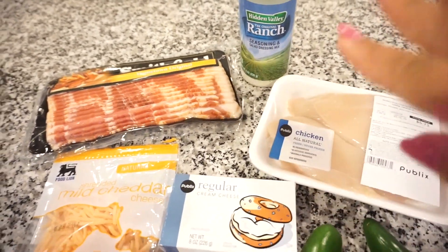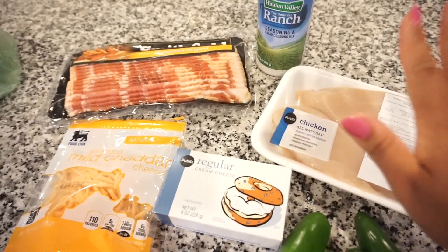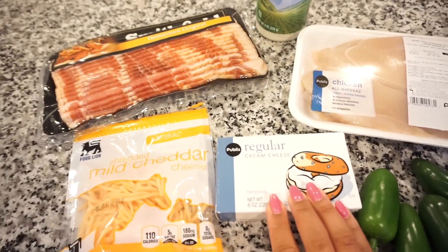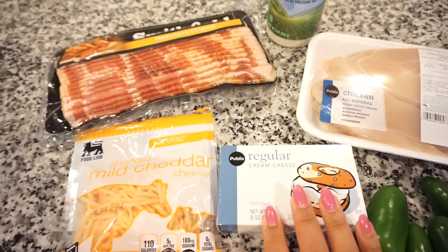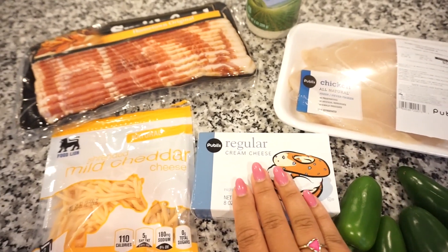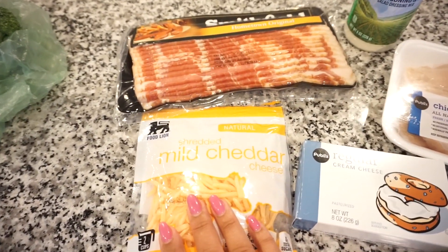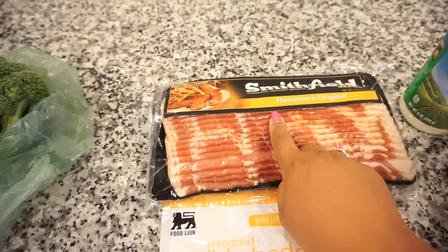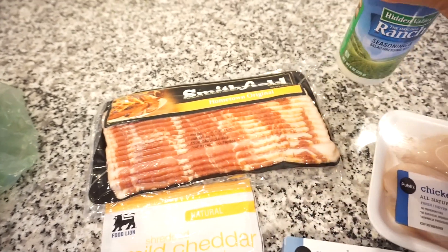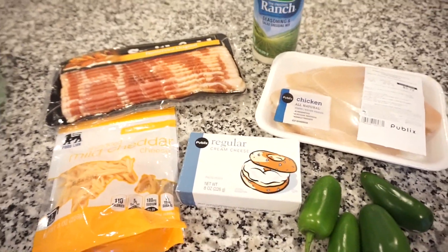So instead of garlic powder, I'm going to substitute it with ranch seasoning. You're just going to cut these chicken breasts in half, get your cream cheese up to room temperature so it spreads really easily. You're going to cut it in little slices to lay on top of the cream cheese, which is on top of the chicken. Then top it with melted cheddar cheese. We're going to fry up a couple strips of bacon to crumble on top as well. I'll season the chicken first before we do all the toppings. Throw it in the oven, bake it — y'all, delicious.